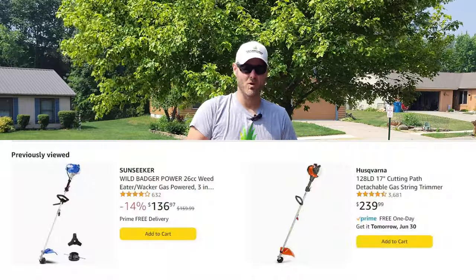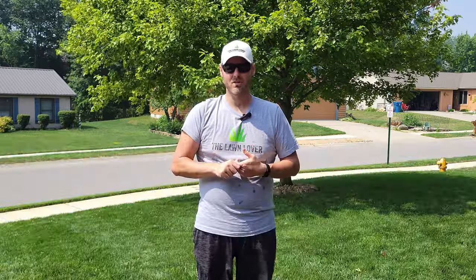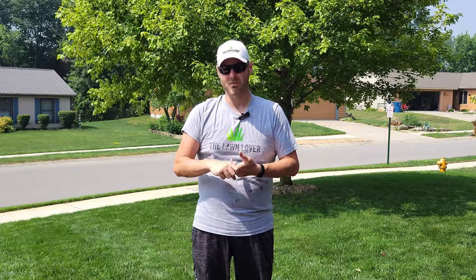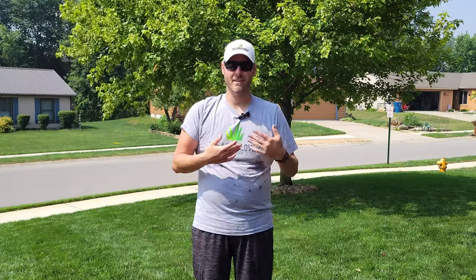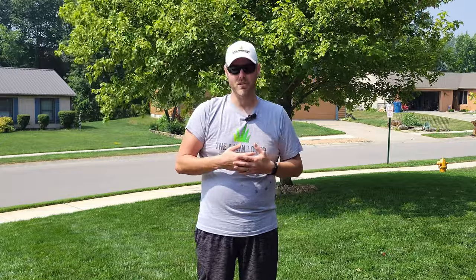The things I liked about the Wild Badger Power unit: first, the cost — it's only $140 give or take at the time of recording. For that price you get the trimmer with the trimmer head, plus the edging blade that can cut small limbs and brush. The Wild Badger unit idled great, ran great, and started easier overall, which I was really surprised by and impressed with in terms of overall quality and performance.